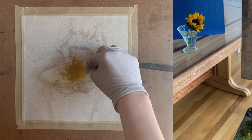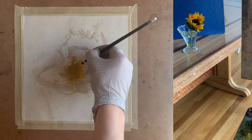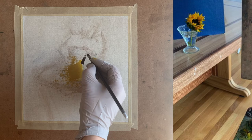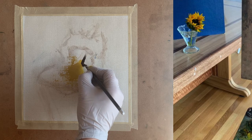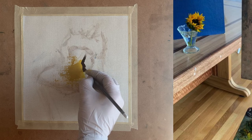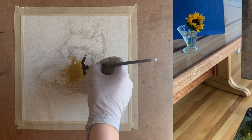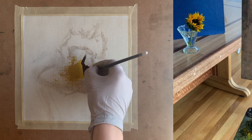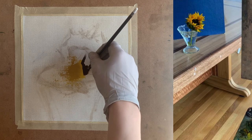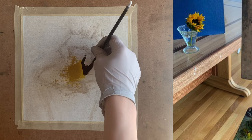Now we need our dark value. In the center of the sunflower is the darkest value — a dark brownish color. I mix that up and apply it right next to the light yellow value. Now we're starting to create a sense of light because we have the three main values: light, medium, and dark. This is a great way to start a painting because you create a strong foundation in value while also using color.